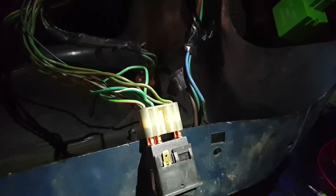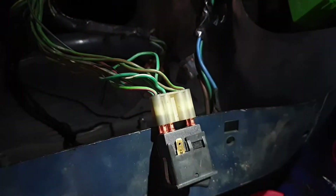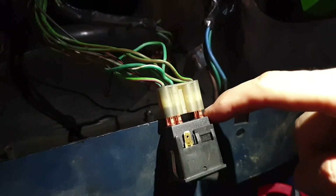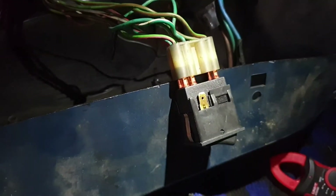It also means that, strangely enough, if you do not have your hazard switch at all, your indicators will not work, because it has to go through these two pins, and that can only happen when there is a switch and these two pins have continuity when it's in the off position.